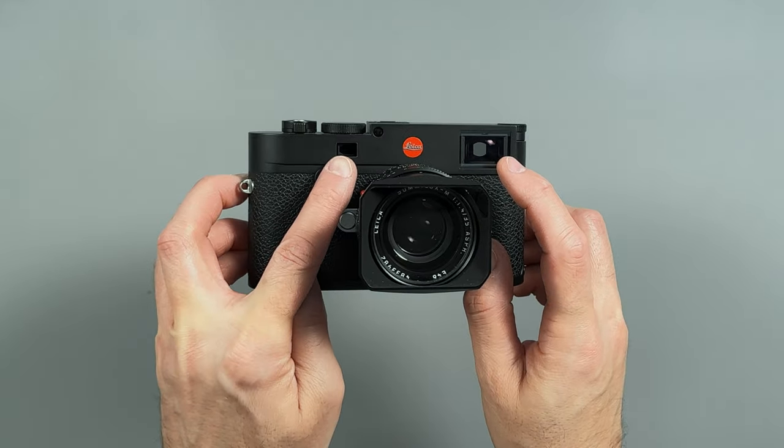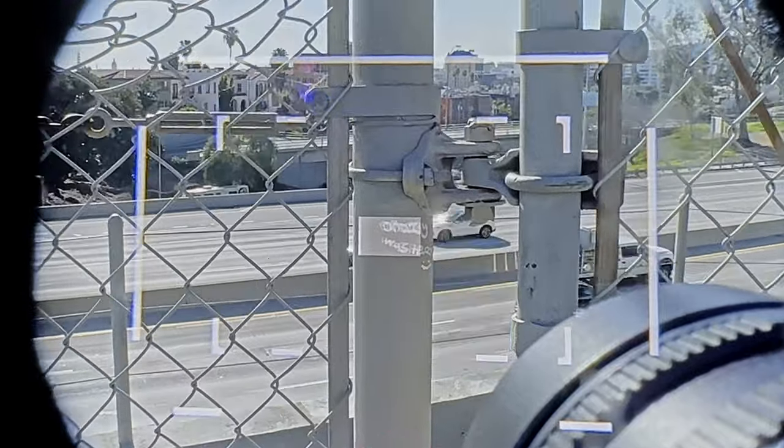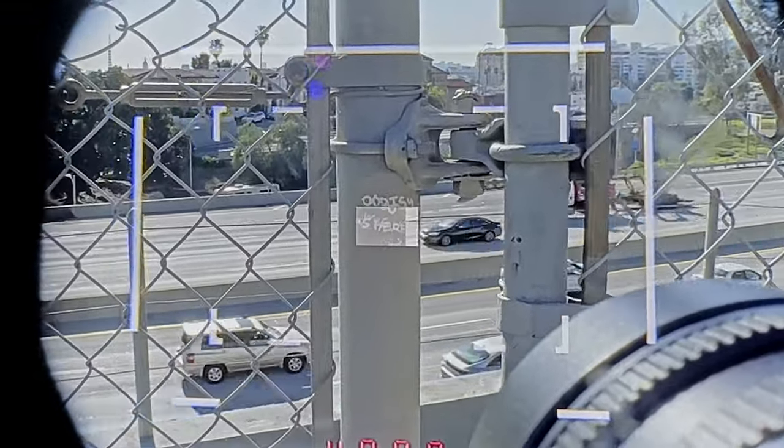One important thing to know: keep your windows clean — the viewfinder window and the rangefinder window. If they have fingerprints on them, the superimposing effect won't be contrasty enough to see the focus clearly. If you're shooting with a rangefinder and you can't see your focusing points, clean those windows first — it's probably 90% of cases the issue. If you feel perfectly focused but the picture is not in focus, you may need to calibrate your rangefinder. There are YouTube videos showing how to mechanically calibrate it, but I would always go to the Leica store and have them do it — it's such an expensive piece of gear.